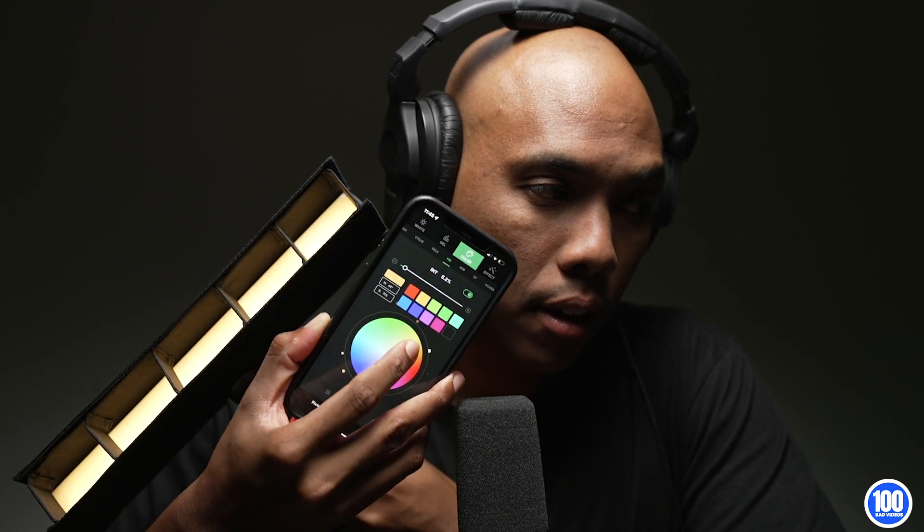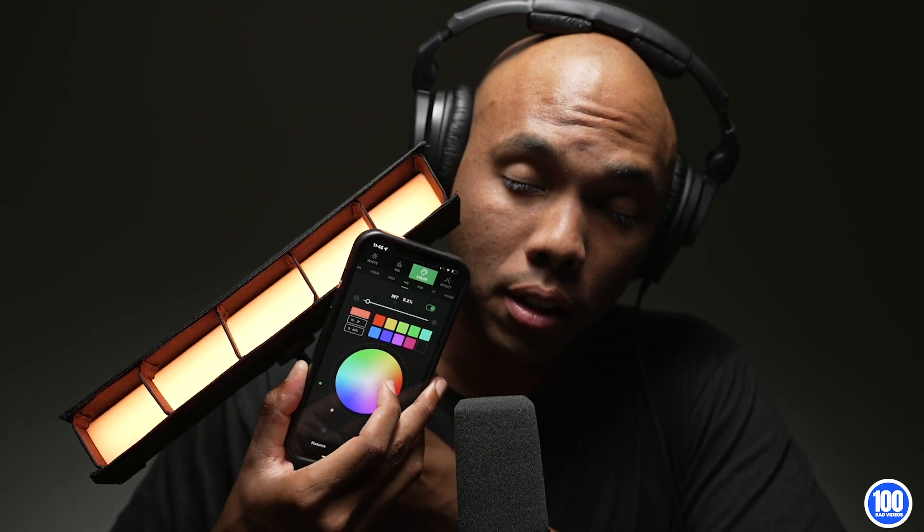Just got a bunch of MT Pros and just got them out of the box. So if we just use the app here, we can use our finger and move it around the color wheel like this. Adjusting the color is as easy as this — just moving it around the color wheel on the app, and you can see I'm controlling this light.